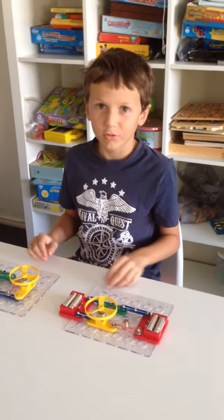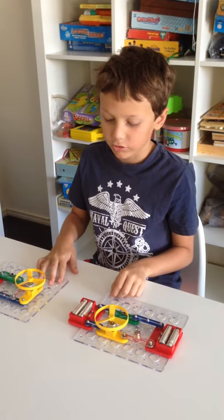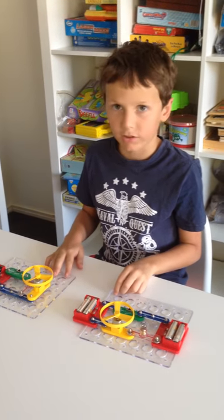Hello, my name is Tom Spearman and I'm going to show you an experiment about electrical circuits — the difference between parallel and series.